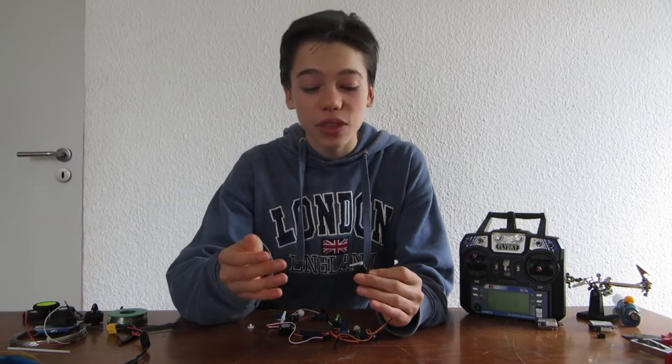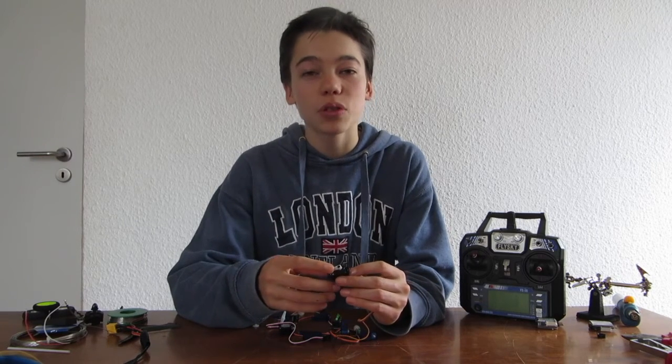Thanks for watching. I hope you like this simple modification. In the next video I will show you how to build a very simple robot out of these servos. So please subscribe and like, and I hope I see you next time.